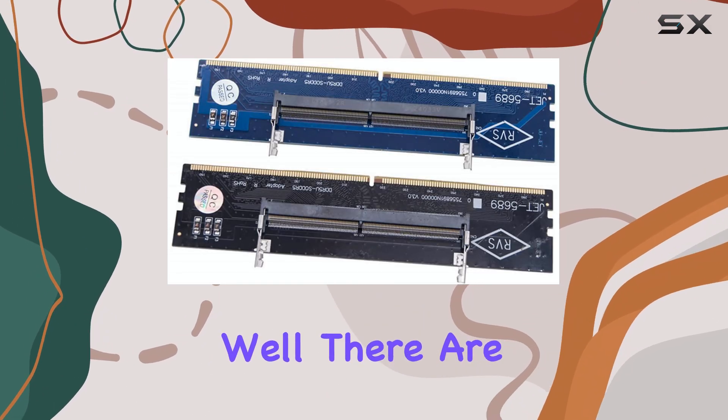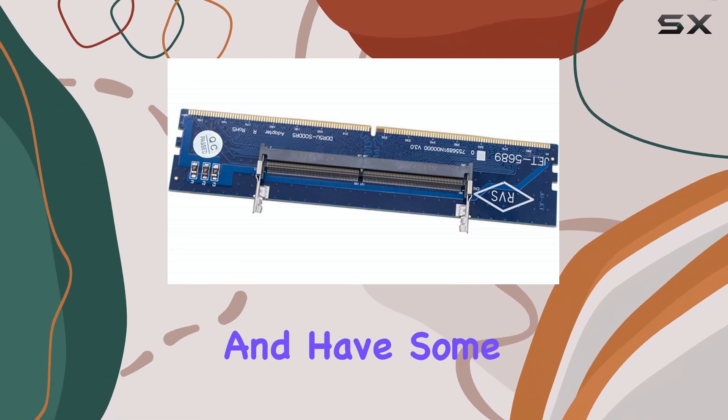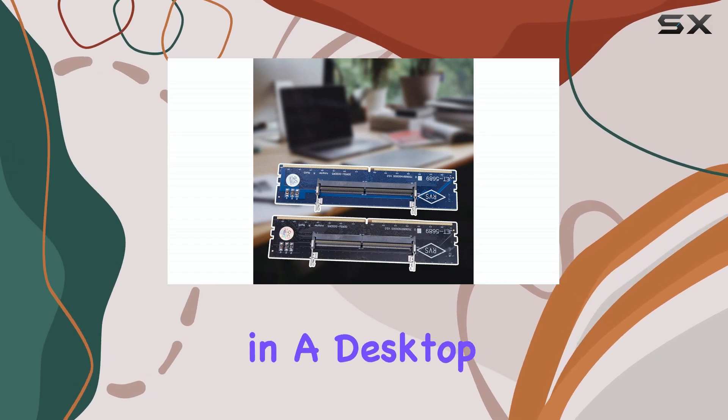Now, why would you want to do that? Well, there are a few reasons. Perhaps you've upgraded your laptop's RAM and have some perfectly good SO-DIMMs lying around. Instead of letting them gather dust, you can put them to use in a desktop.